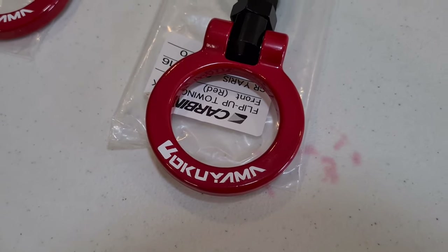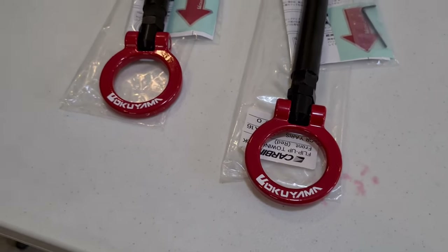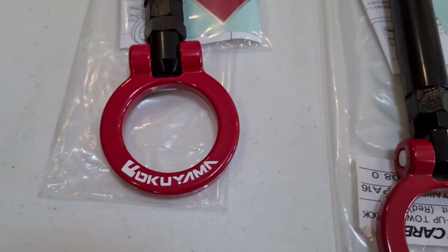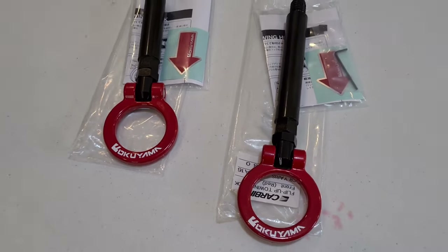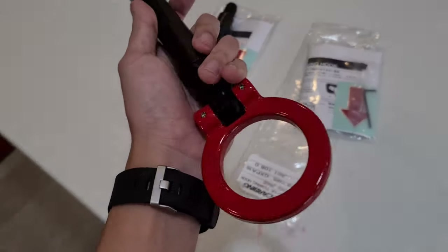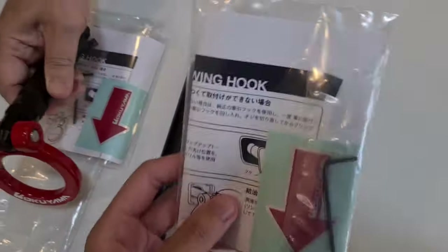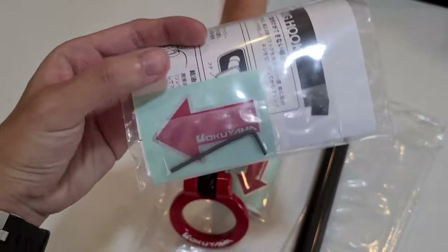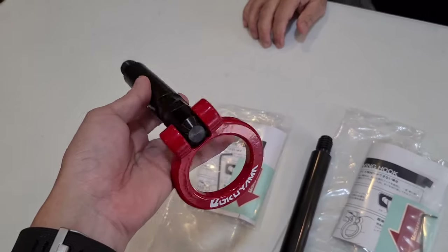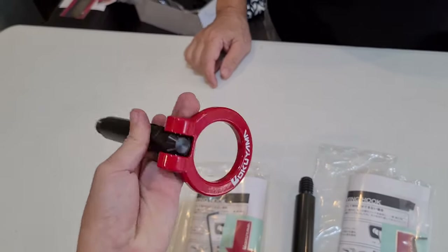You might think this is a fake product, but that's really how Okoyama Carbing produces their tow hooks — so that's one thing to watch out for when you buy this product. Quality-wise, it's a very high-quality product. These tow hooks come with an instruction manual, a sticker, and an Allen key for installing. Same as the Lyle Beatrush tow hook, this one also swivels so you can adjust the angle.